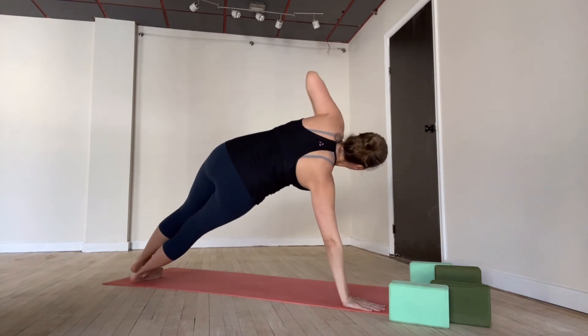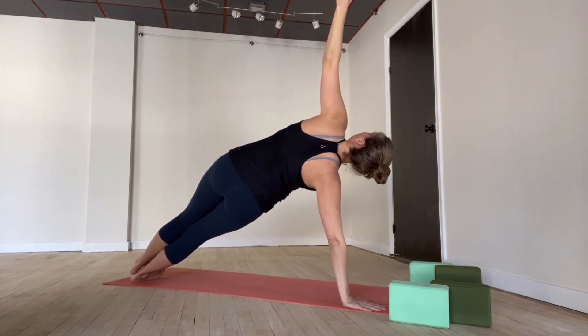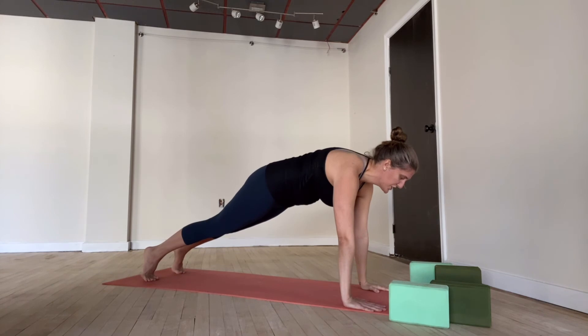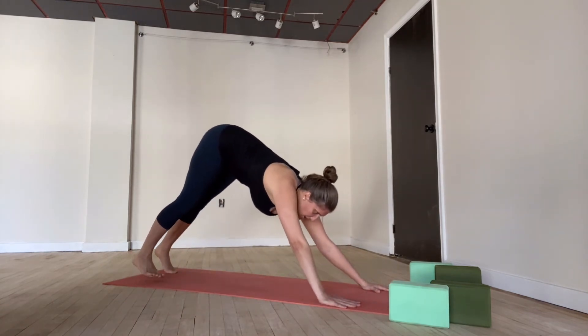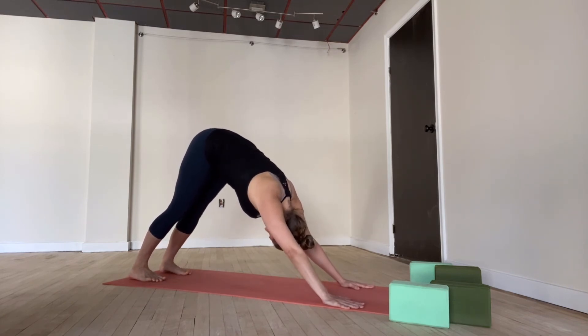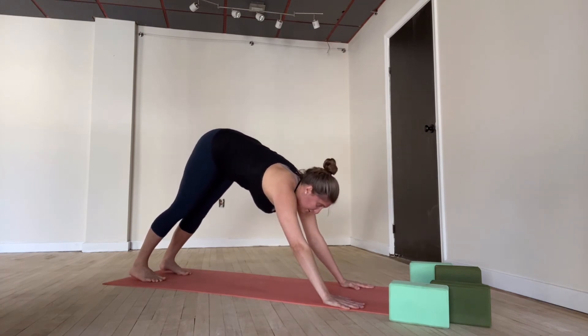Right hand down, left arm up. Gazing if you can up towards that lifted hand — for five, four, three, two, one. Both hands are down. Find your plank pose. Take a deep breath in, hold your exhale out. Up dog — inhale, chest is lifted. Down dog — exhale, hips are high. Breathing deeply in and fully out. Bring yourself forward into a seat — step or hop forward and sit down. And let's lay down on our backs — we'll set up for a couple of backbends.